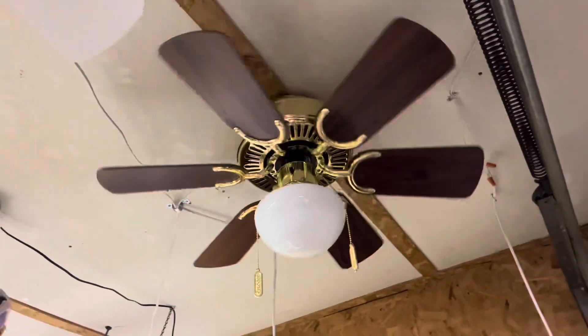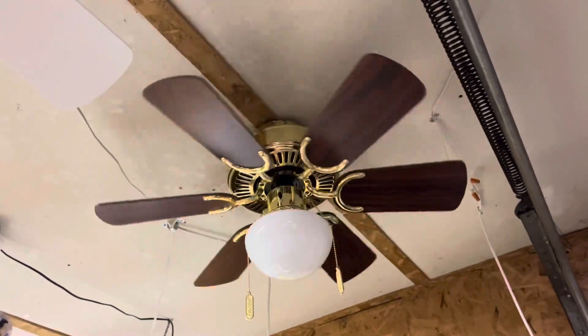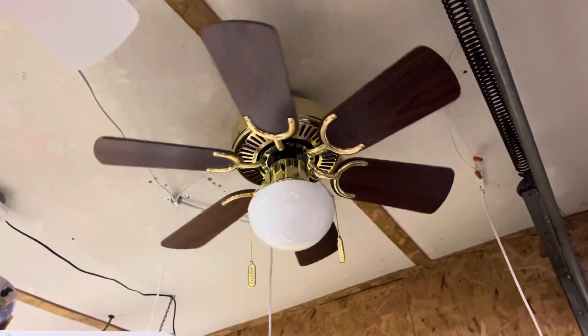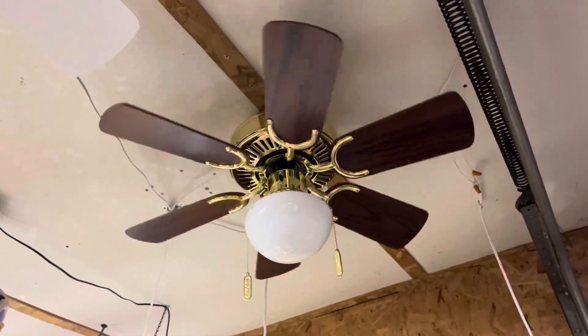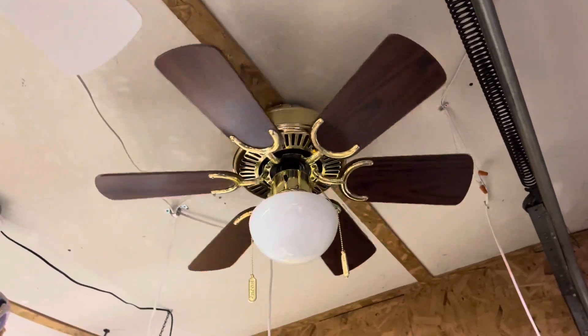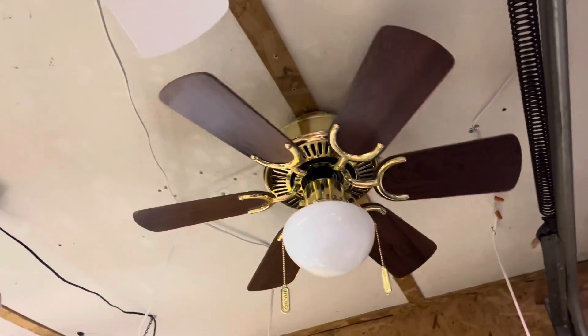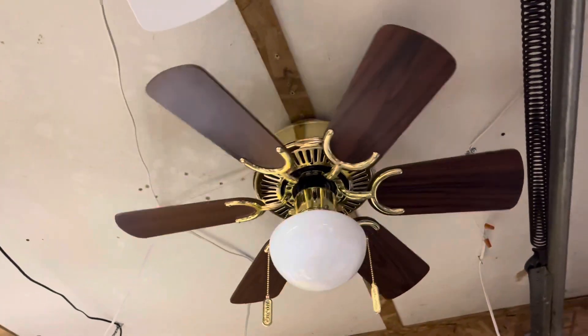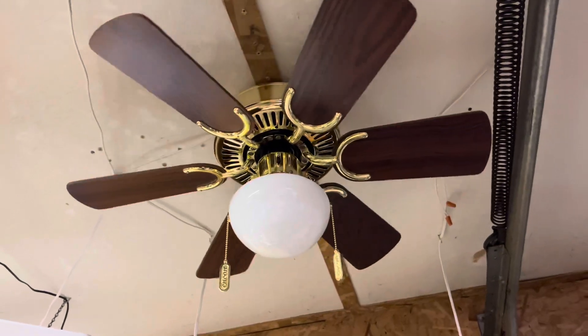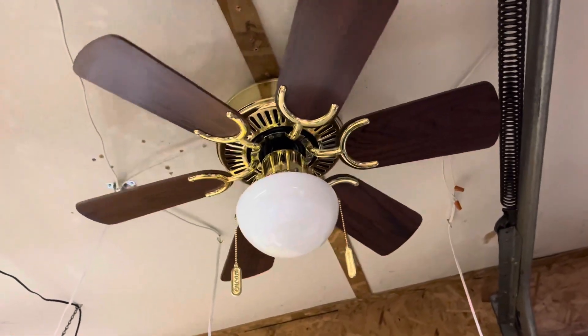It has a really nice look to it — it's like they tried to make it look a little fancier or something. I feel like the motor and the blades are probably from the Encon Petit Hugger. I also have that hanging on my display right now, and yeah, it looks pretty much the same.